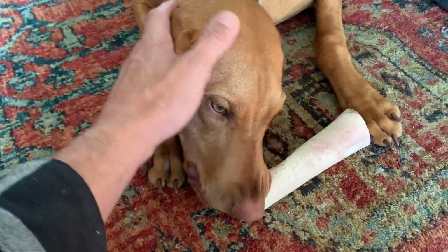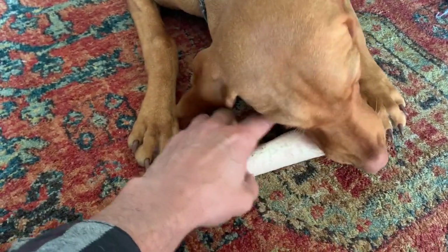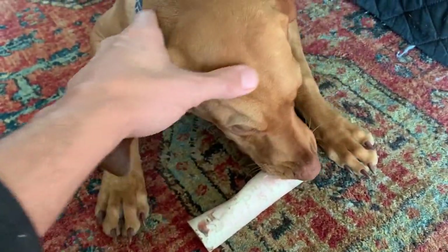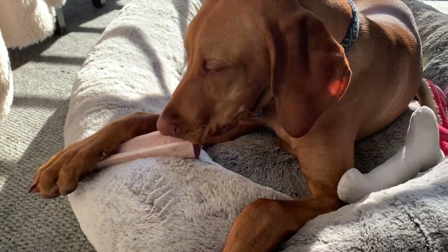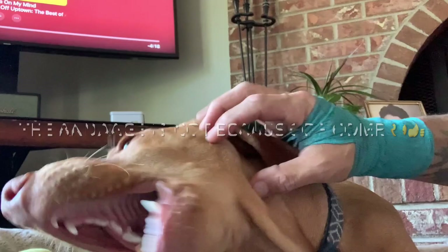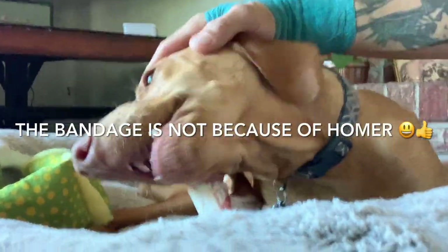Lastly, there are tons of resources on this subject with various techniques and methods. We chose what was best for Homer and us only after doing extensive research and getting different opinions. So let me reiterate: do your own research, be extremely careful, and always seek advice and help from the pros. With all that said, here's how we solved Homer's food aggression. Thank you for listening and tuning in. Cheers.